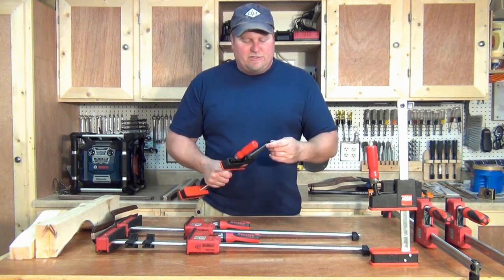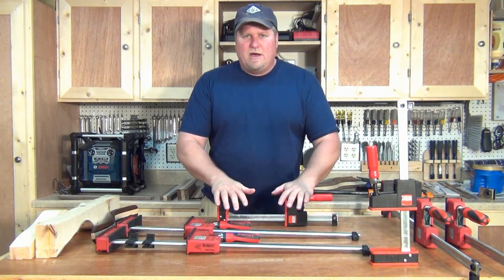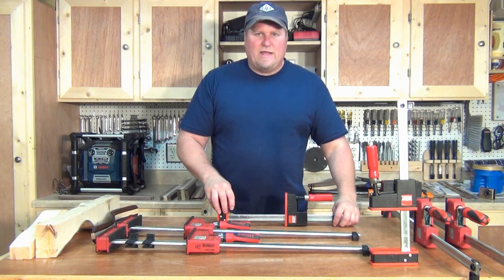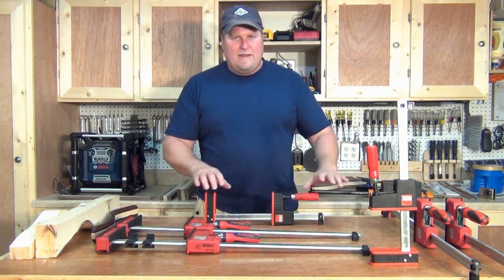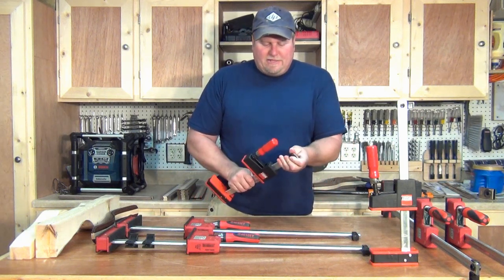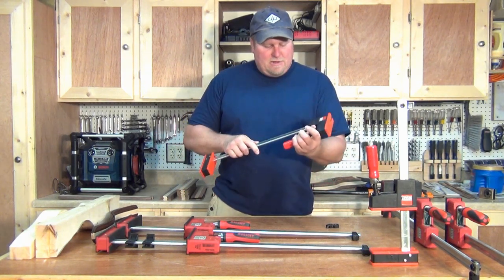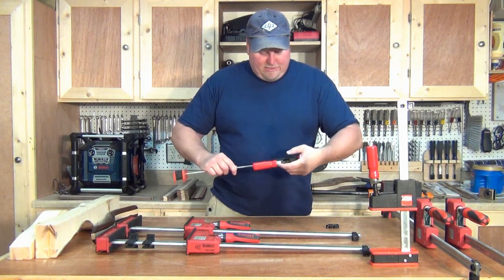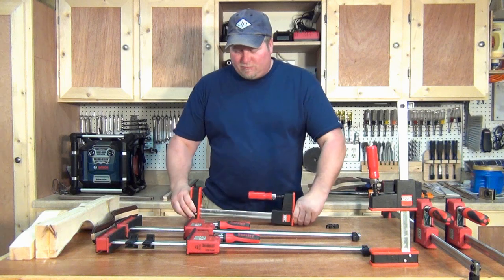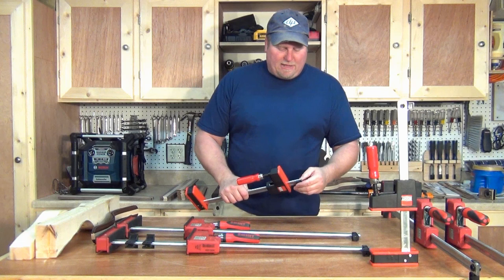These clamps can also be used as a spreader. There's a foot on the back, so if you're clamping something vertically, this foot will keep it from tipping and keep your work level — the easier it is to work with, the better. If you take this little back foot off, you can turn these into a spreader. I've never needed a spreader, but it's just that simple — these K-Body clamps give you that option.